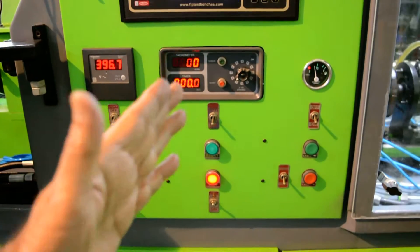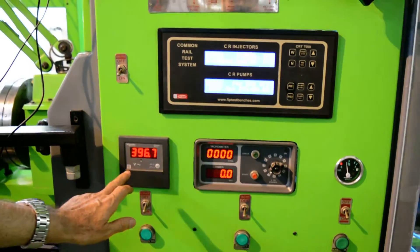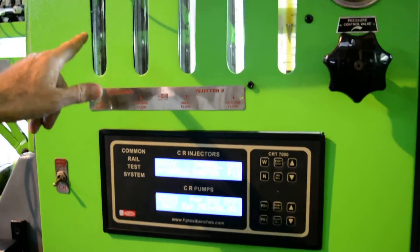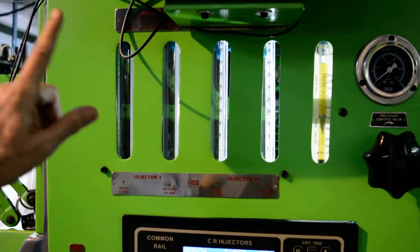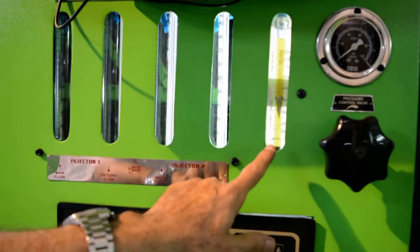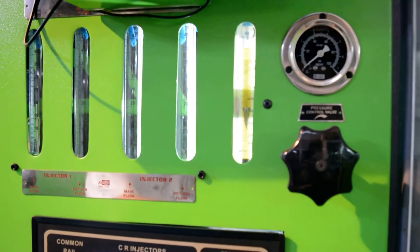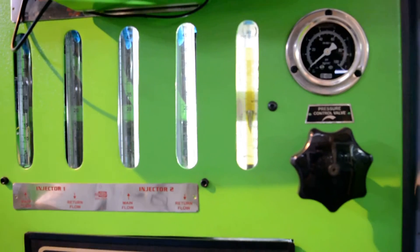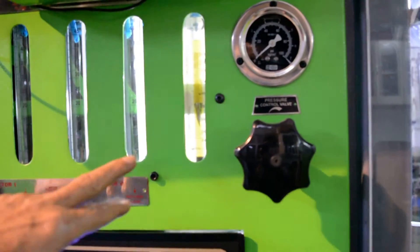This side is powered by a 5 HP motor. This is a voltmeter. This is an oil level indicator. And these are the four test tubes, so it can test two injectors at a time. This is a return flow meter which measures the back leakage of EDC and CRDI injectors and pumps.